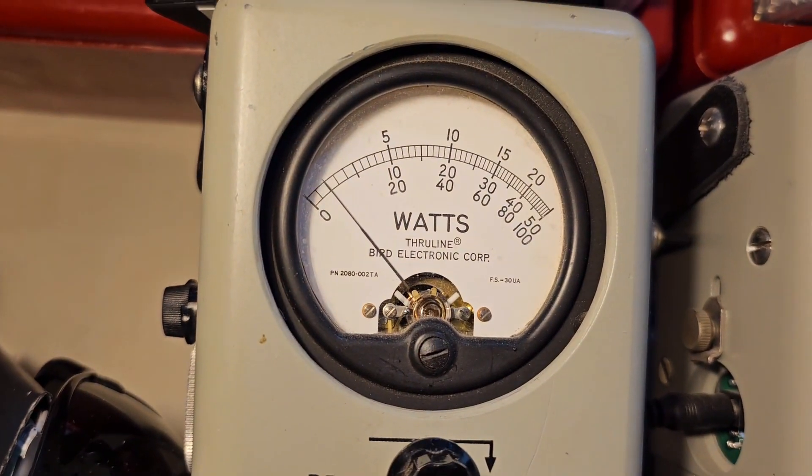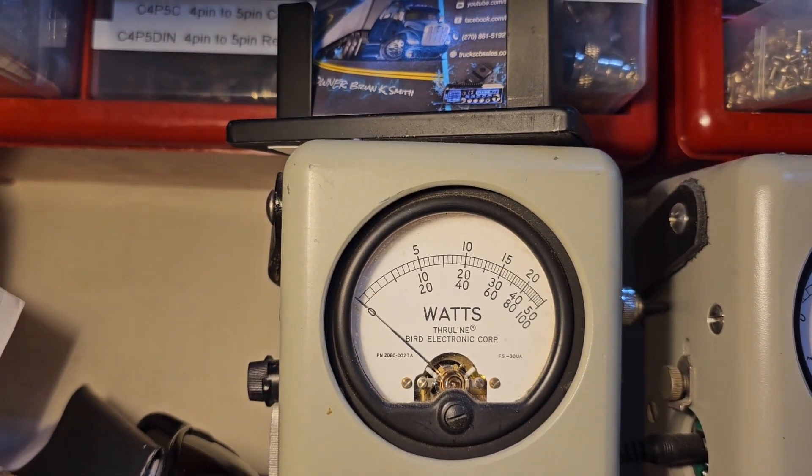Start with our power all the way down. 50-watt slug — it reads about a watt and a half. Plenty low to run a four-pill with.